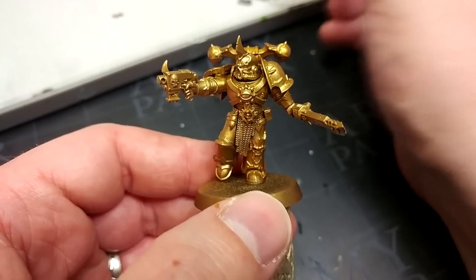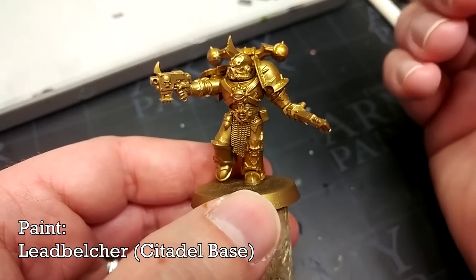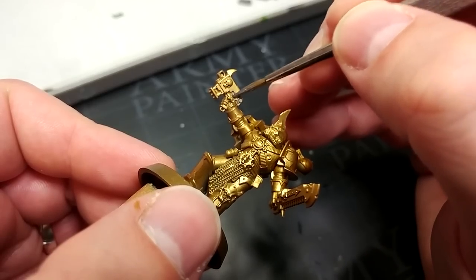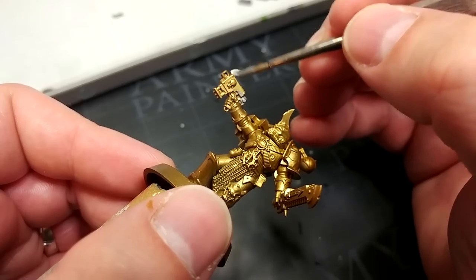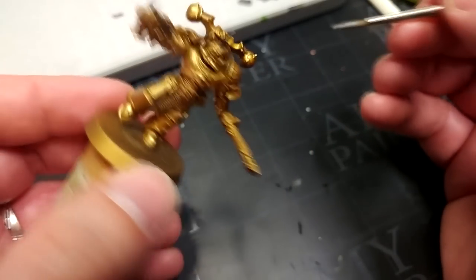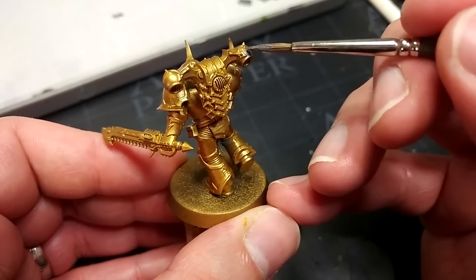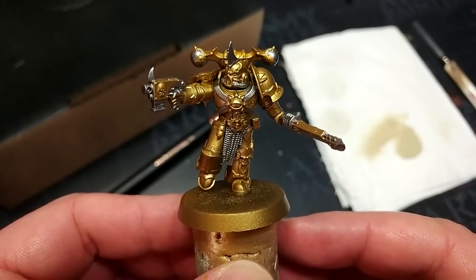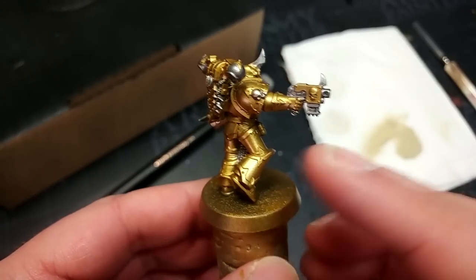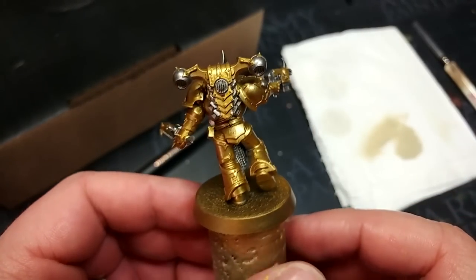Now I'm moving to Leadbelcher, because as far as our paints are concerned, gold is essentially just a fancy yellow primer. I'm going to avoid the gold — I do not care one jot if I get Leadbelcher on anything that's going to be black later. So any details like the bladey horn thing on the front of his helmet, the baubles on his power plant — all the silver stuff — we're going to paint that in now with Leadbelcher. There actually wasn't as much silver detailing on this fella as I thought. On his pistol, because I'm going to make the casing black, I've left the skull in gold.